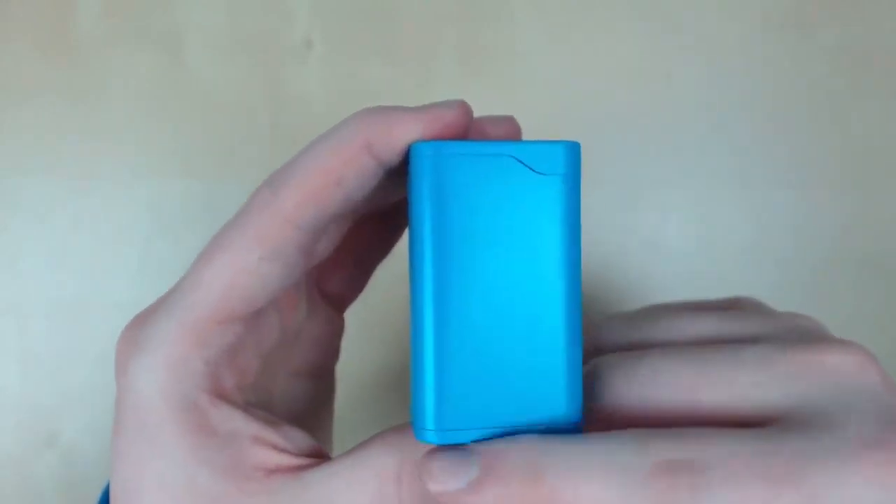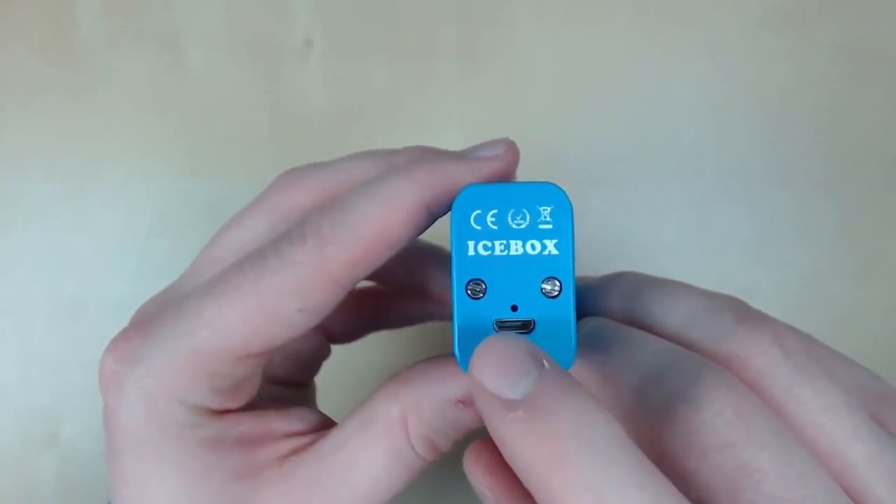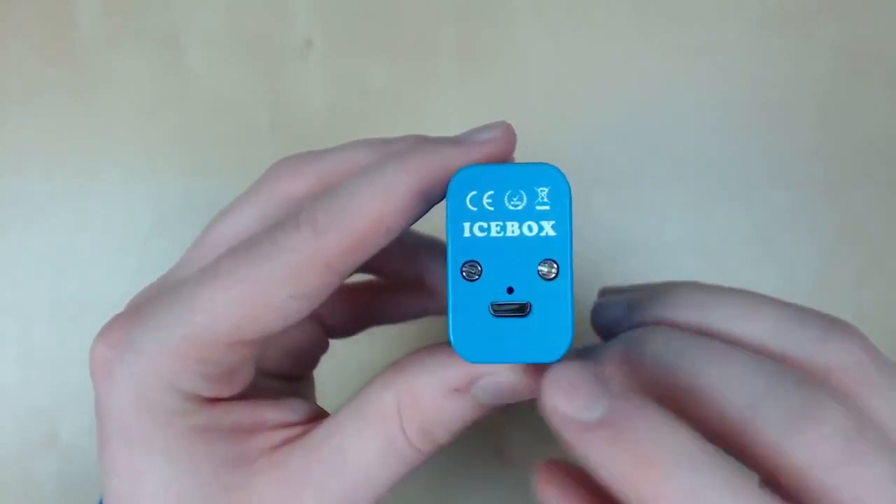On the back we've got nothing, nice and plain and simple. And on the bottom we've got the Icebox logo, our charging port, and two screws that make like a little face.